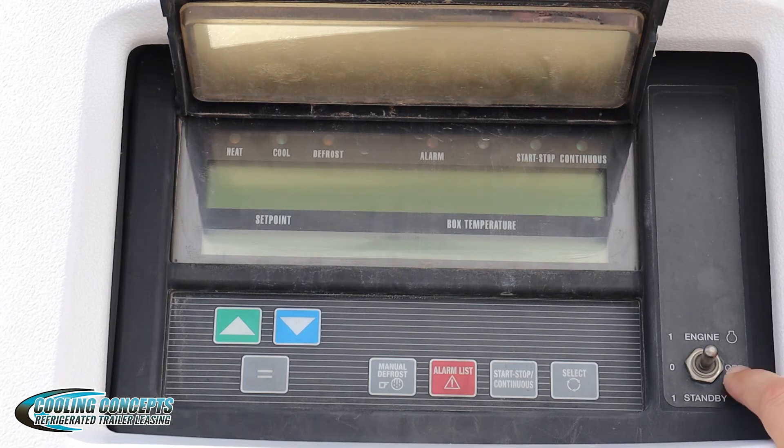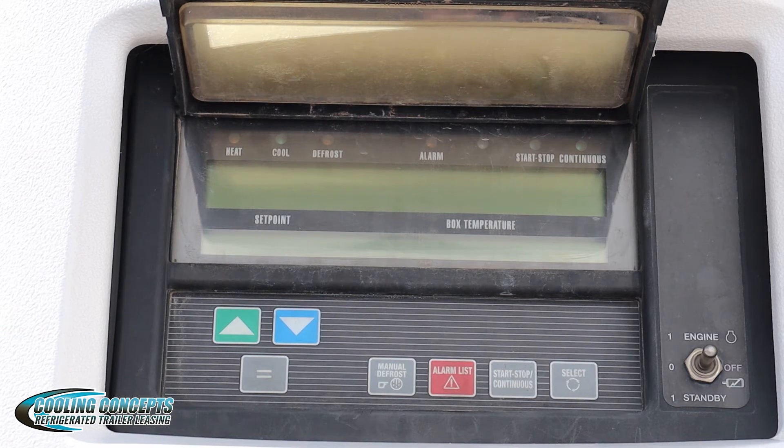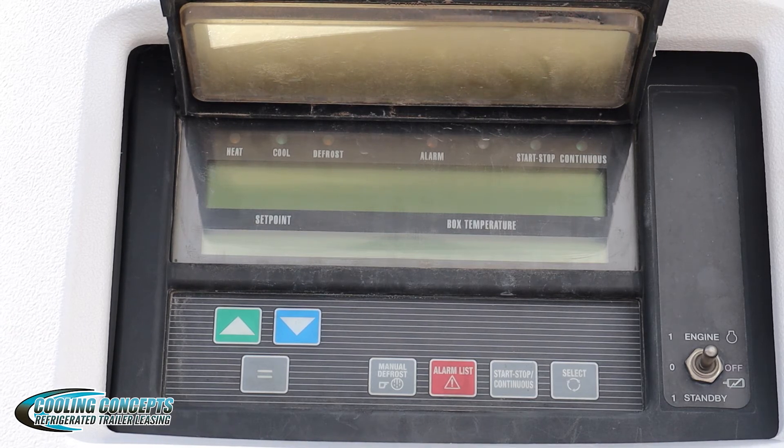If I wanted to turn it on, I would flip the switch up to engine, then wait for it to run its diagnostic and make sure everything comes on.